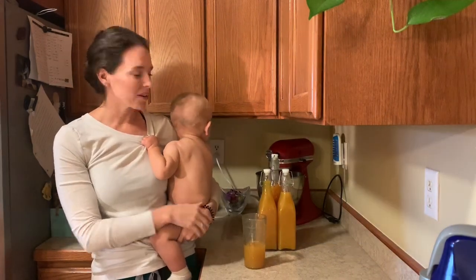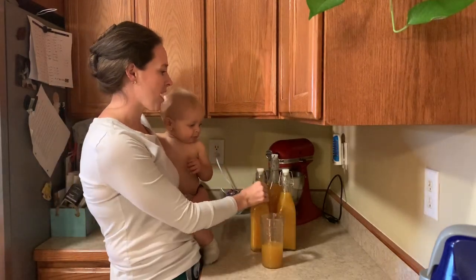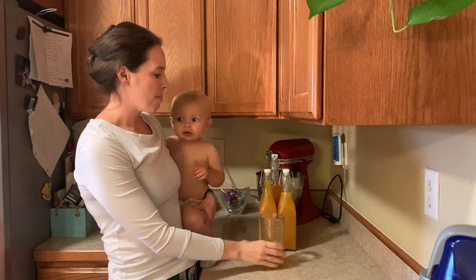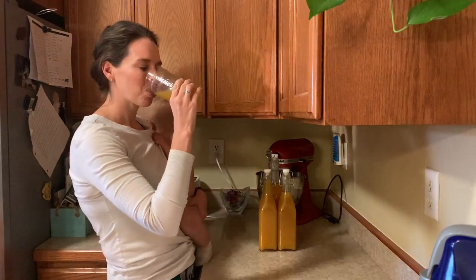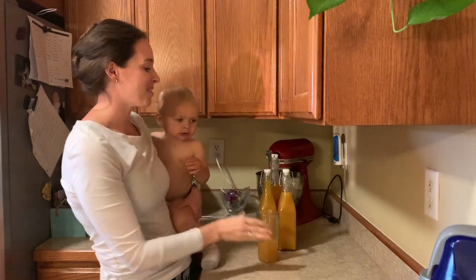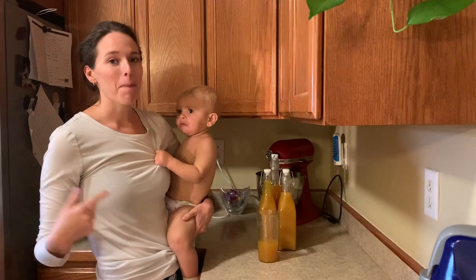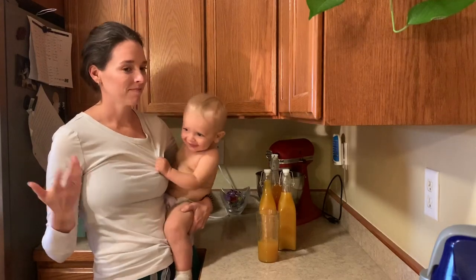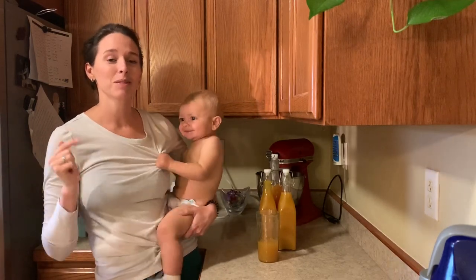This is the final product — I made mango kombucha! It just finished its extra two days of fermenting for fizz, and I'm about to try some. Cheers! That is really good — I'm so happy it turned out awesome. I've already got my next batch brewing. Pennies on the dollar to make it this way, and it's really not that difficult.